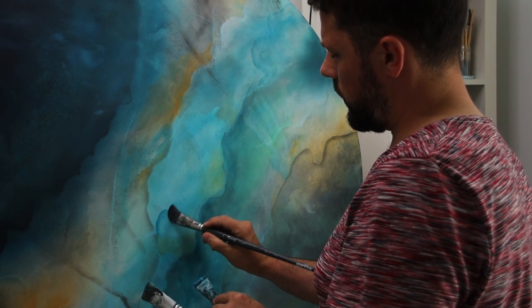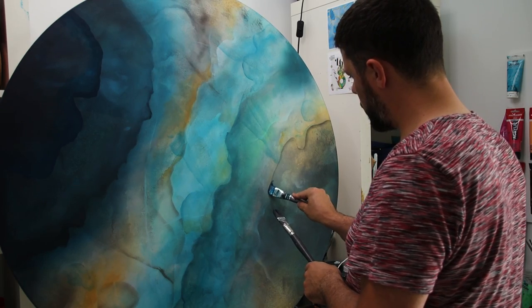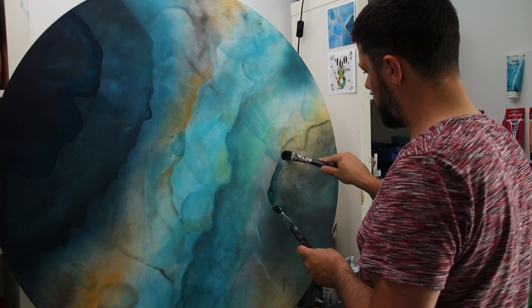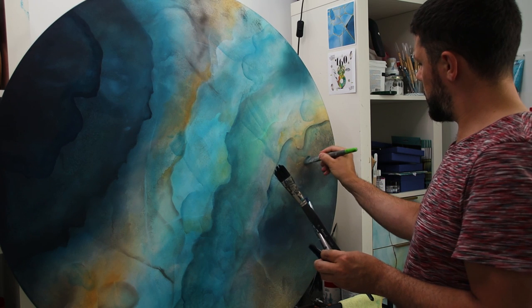I'm continuing to add details with my dark blue, just adding more lines and details. Here I'm accentuating the shadow that I previously made with the brown, just by color glazing the dark blue.